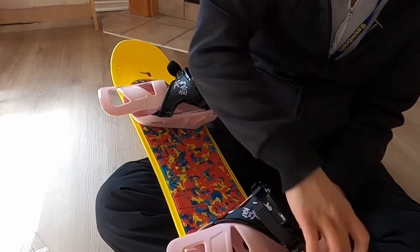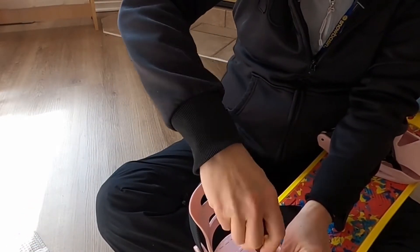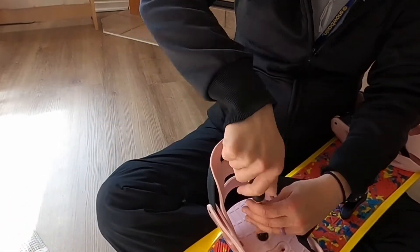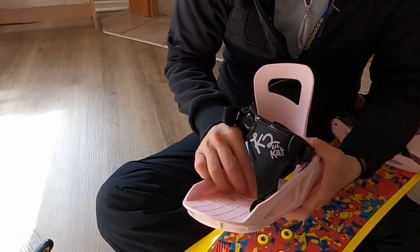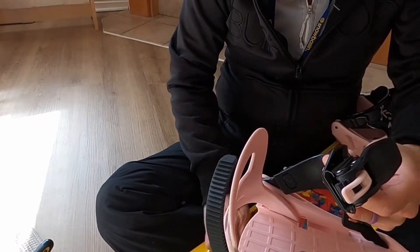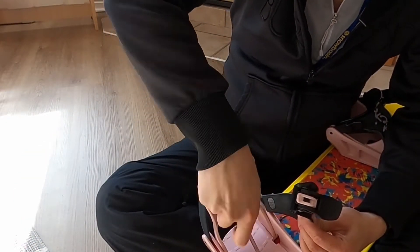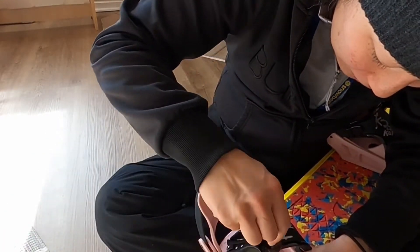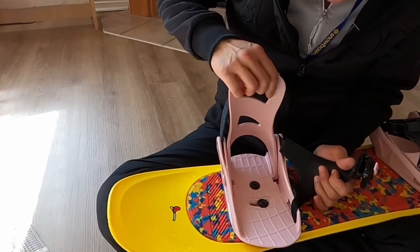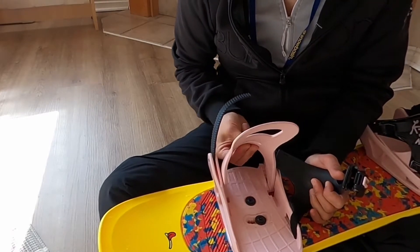We'll do it again on this side and make sure that the hideback is in the right spot. Now it's pretty solid — that's in the right spot. It's as close as we can get it to being small for her, and there's no way it's going to come out.